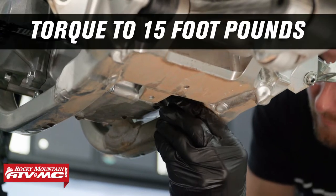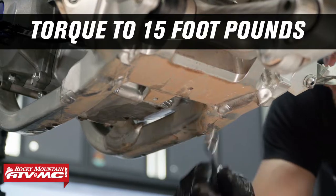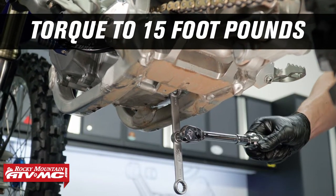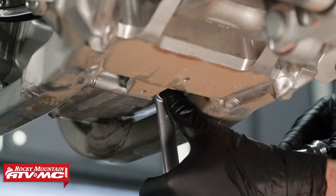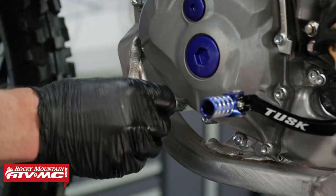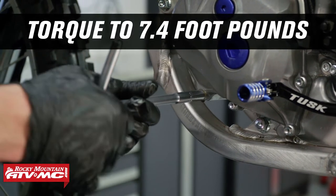For the drain plug in the back that's going to be torqued to 15 foot-pounds. It's kind of hard to reach so I'm using a torque wrench adapter, but if you don't have one of these you can just snug it up with a wrench. If you do use the adapter make sure the torque wrench is 90 degrees to it and that way you can use the spec in your manual. The plug on the left side is going to be torqued to 7.4 foot-pounds.